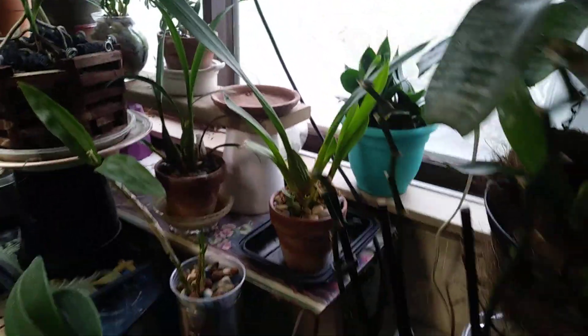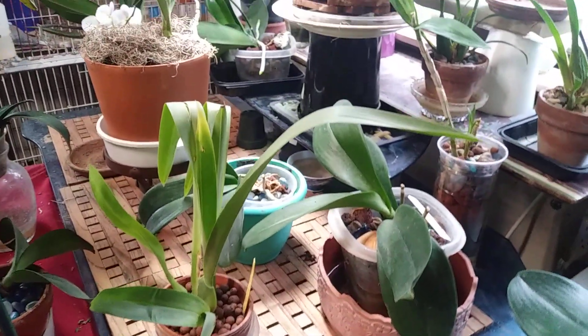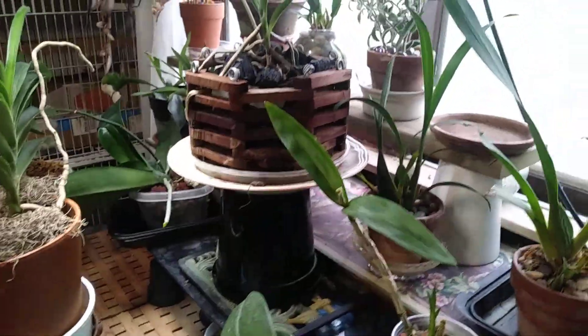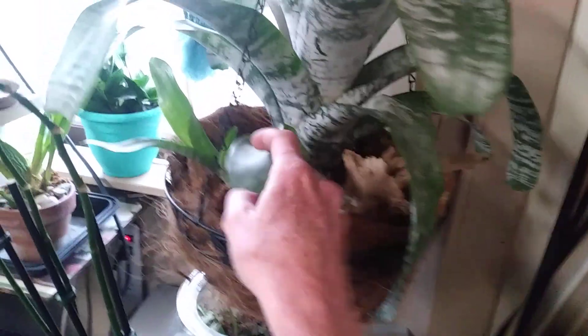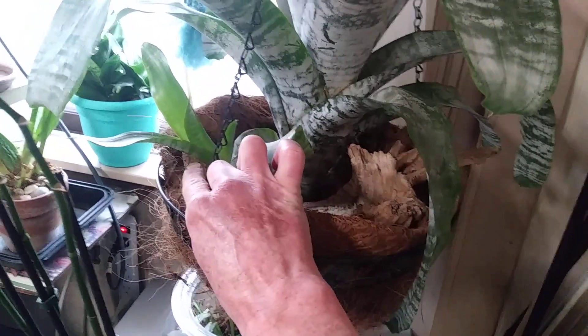So I'm real happy about that. And I have some Phalaenopsis. I'll show her to you better from the other side. This is my face plant. I really love her. Look how big the baby's getting. She'll be happy to get outside too.